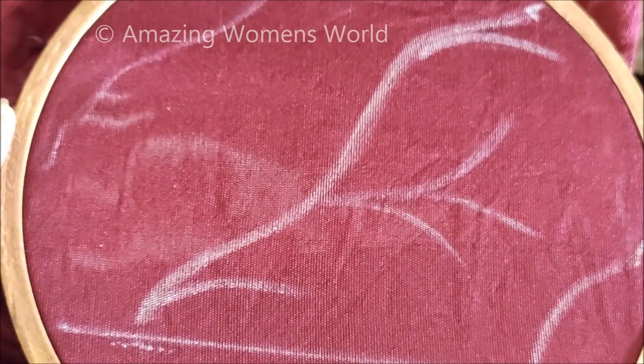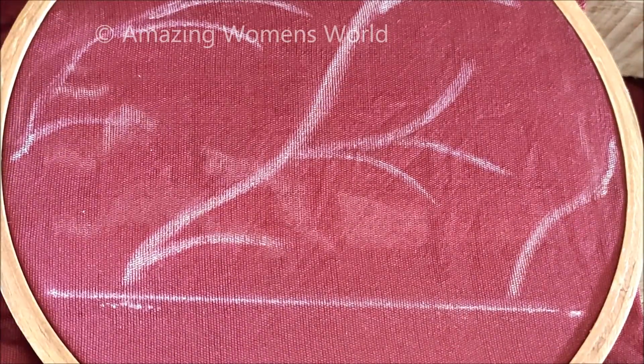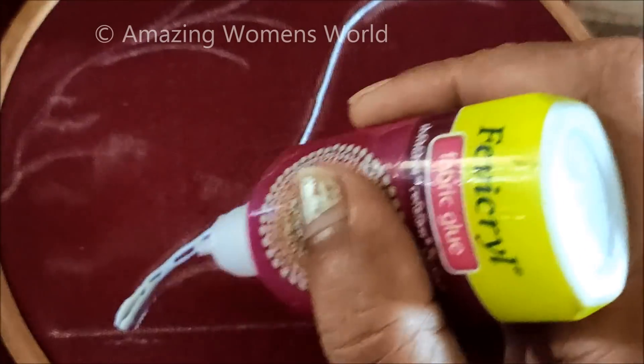Each and every curve will have the stem work extending with the leaves like this. The main thing is the markings — so if you know how to do the markings, then the pattern designing is so simple. For that I would be using chain ball lace, applying the glue on these curves of two lines like this.